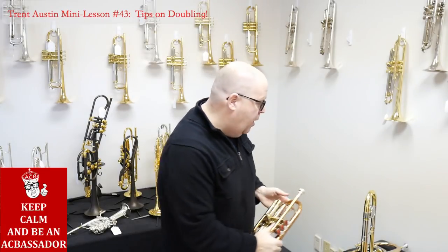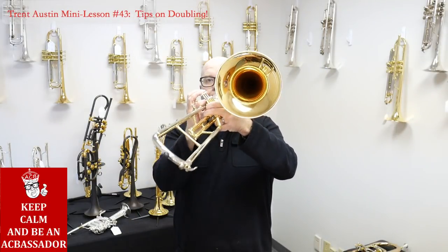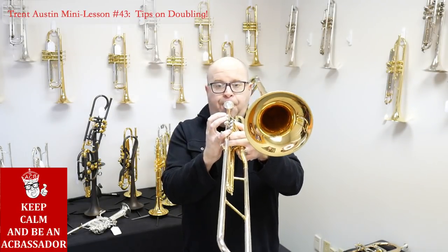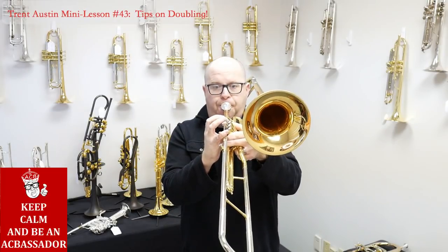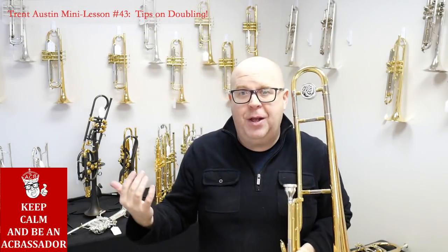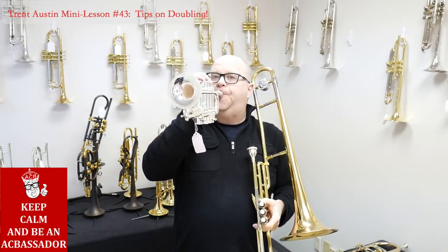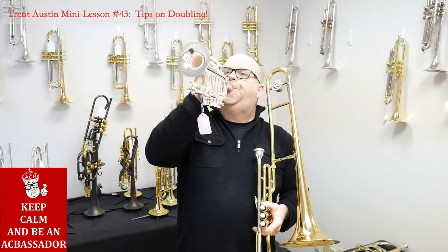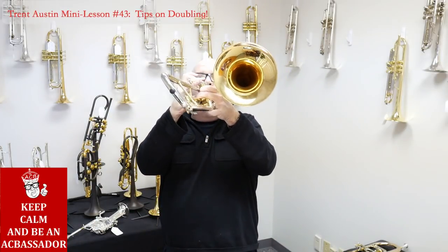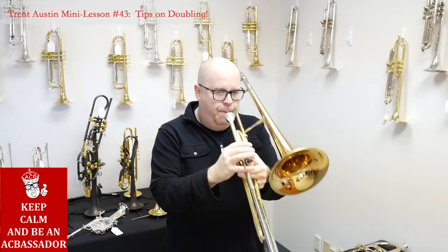So get used to the horn, and then if I just wanted to go to this guy, I have to get used to the airstream because it's totally different than the piccolo trumpet. I can't use the same airstream — I need a different airstream to support this instrument, but I've got to practice on it.